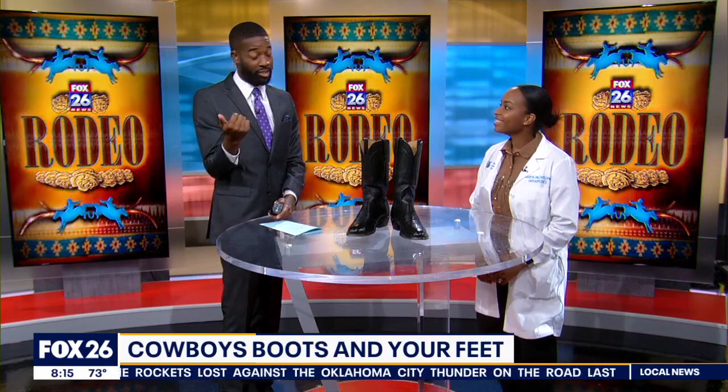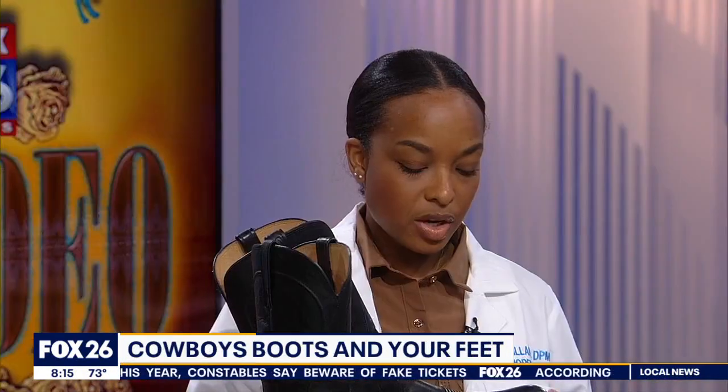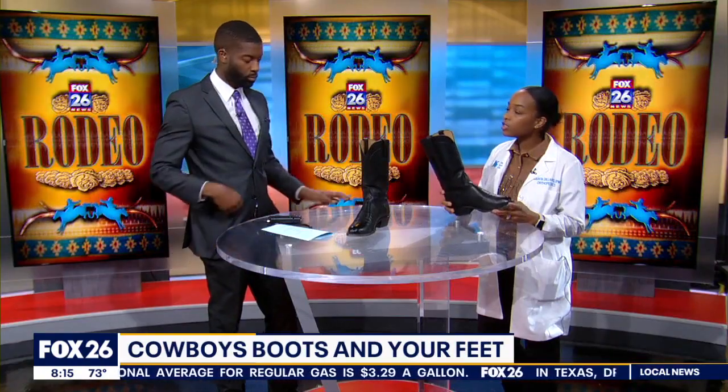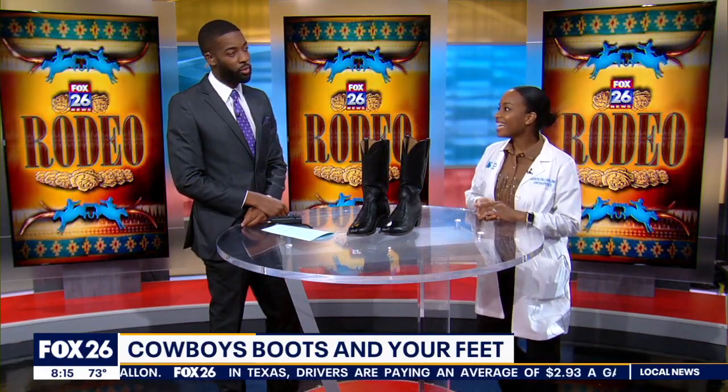Let's talk about cowboy boots — I just got mine last week and broke them in at the rodeo. How can cowboy boots really hurt your feet if you're not breaking them in? This is very important especially this time of year. A lot of boots have a very narrow toe box, and that's the main thing causing problems. The narrow toe box does not work for certain deformities like bunions or hammer toes, where you really need a wider toe box shoe.